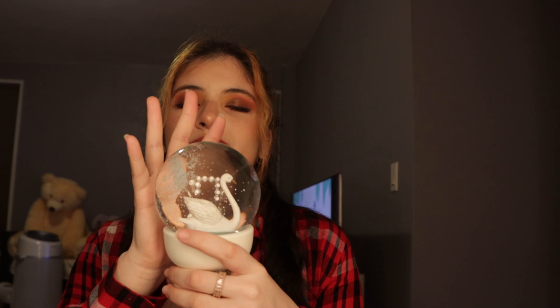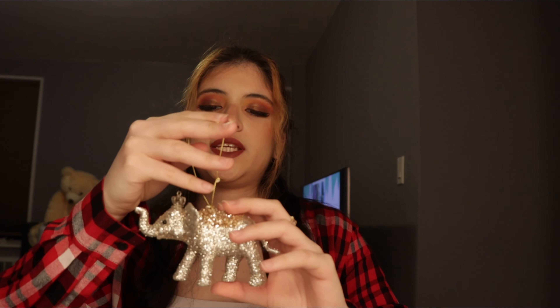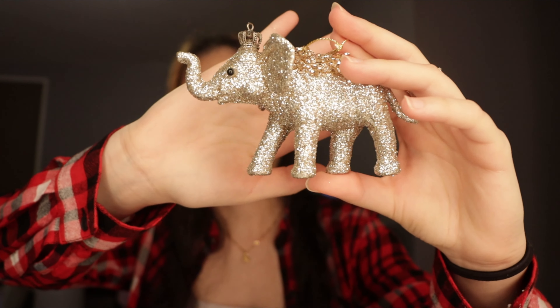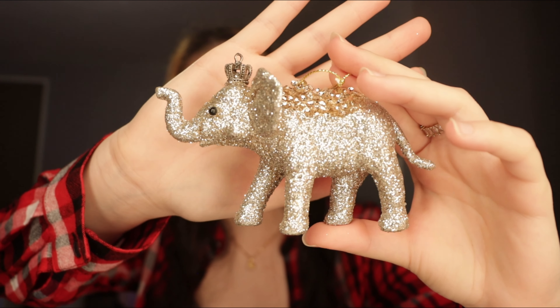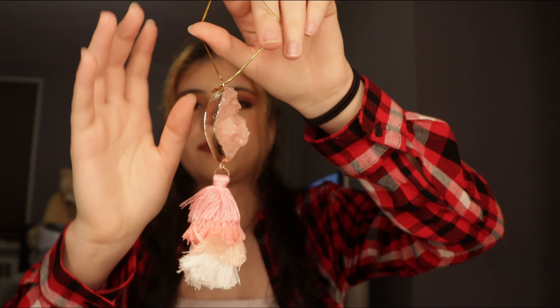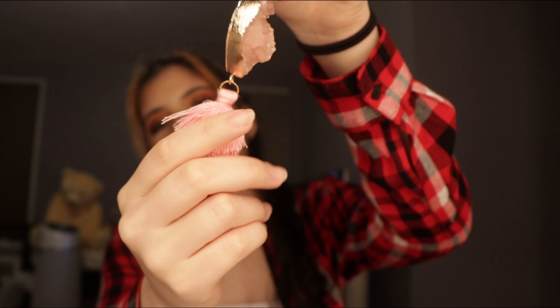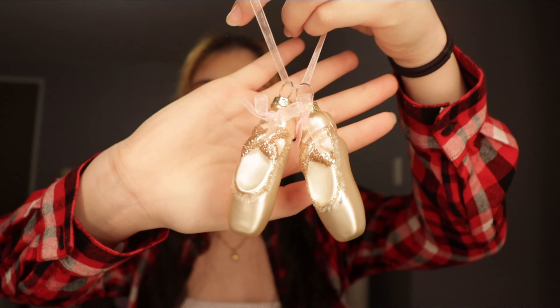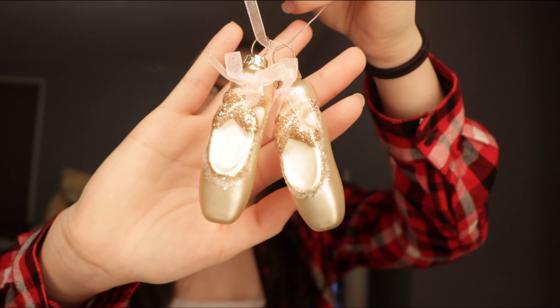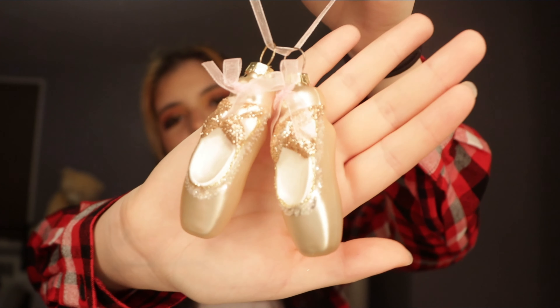Then I got this snow globe from Target as well — it's a swan. Let's start off with this elephant ornament: it's a gold and silver elephant from Macy's. Then I got this crystal — a rose quartz crystal with little ribbons hanging on the bottom. I got these ballet shoes, ballerina shoes, also pink. As you can see, my theme for my Christmas tree is more on the girly side, more on the pink tones.